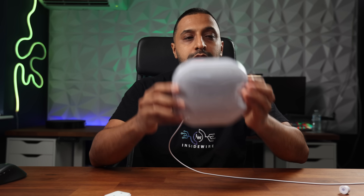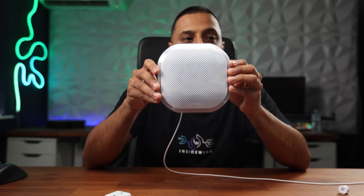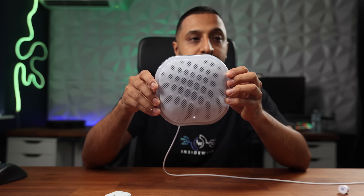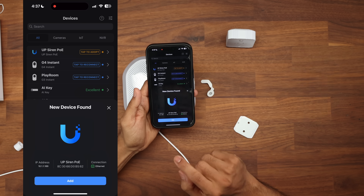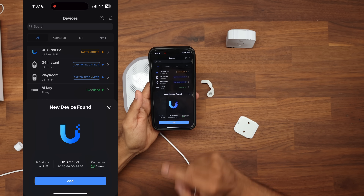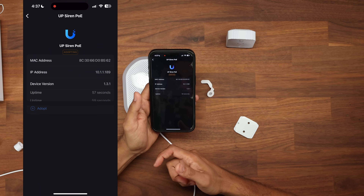Now we'll adopt the siren. I'll plug in an ethernet cable and we should see it powering up - there's the white light. Going to the phone, the POE siren has appeared showing the ethernet connection. We click add, then adopt, and both devices are plugged in, adopted, and set up ready to go in less than a couple of minutes.